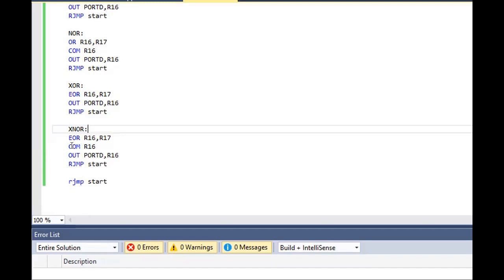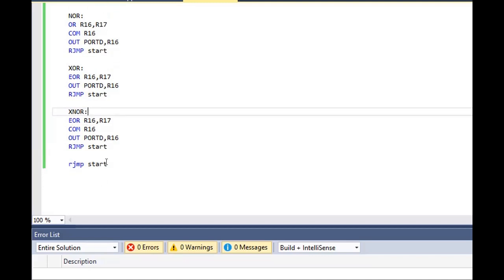For negation, we complement R16 — the destination register — and the output is stored in port D. The loop ends here.